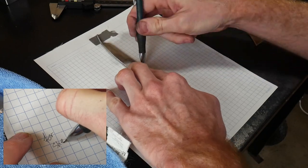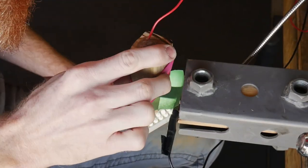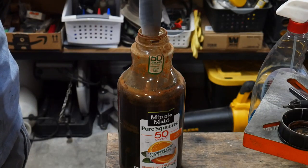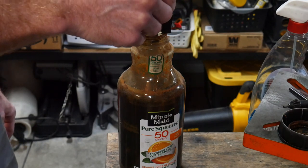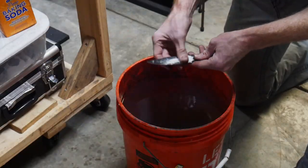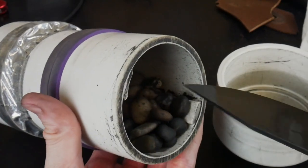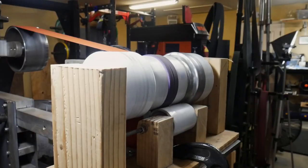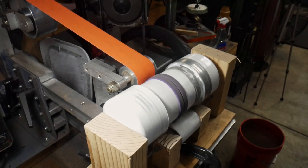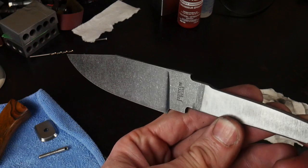Before going further I decided to trace the blade onto a piece of paper so I'll have a nice clean template for making my sheath. Using my homemade etching machine I etched in my maker's mark, cleaned it up with some sandpaper, and got it into the ferric chloride for etching. I did three etching cycles at three minutes each, then cleaned off the blade with steel wool and baking soda to neutralize the acid. Once I had a nice dark etch I put it into my stone wash tumbler and tumbled the entire assembly for about 15 minutes using some cheap rocks from a home and garden supply house.